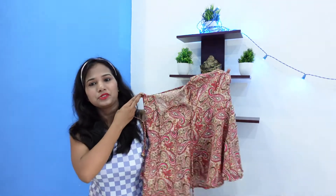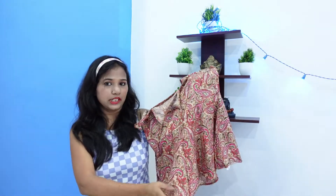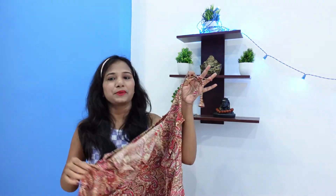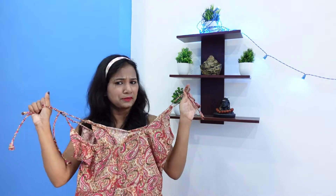I bought this at a price of ₹299, which is very good and comfortable. With this crop top, you can wear pants or jeans. This second crop top is very comfortable and stylish.